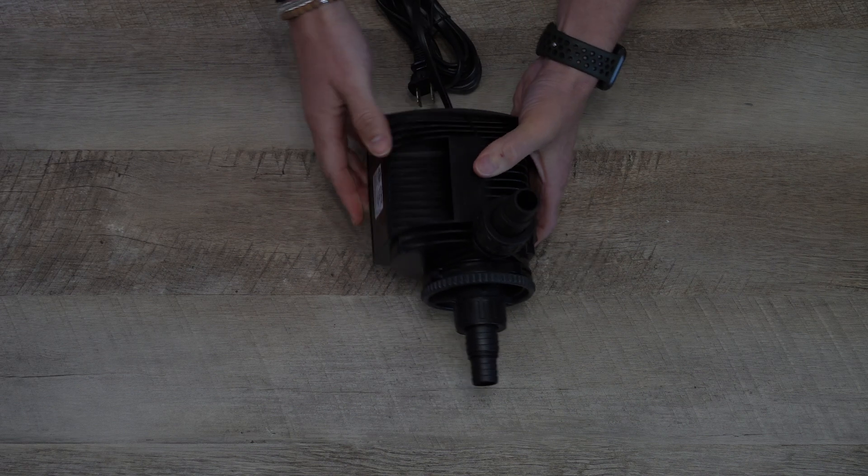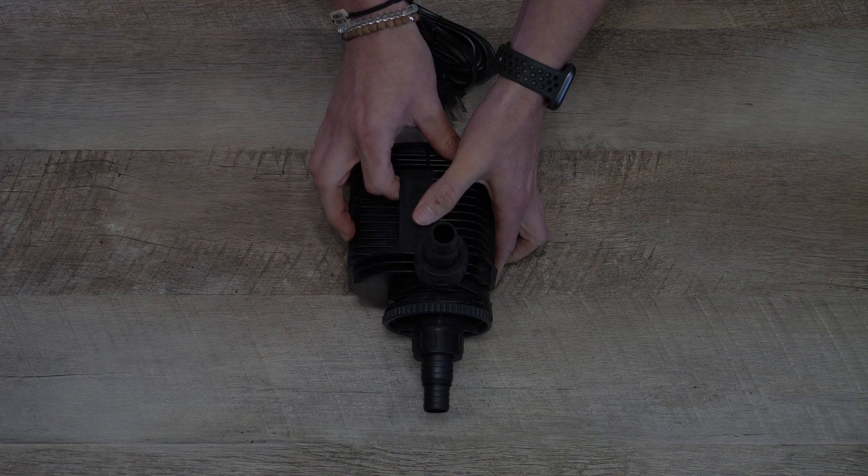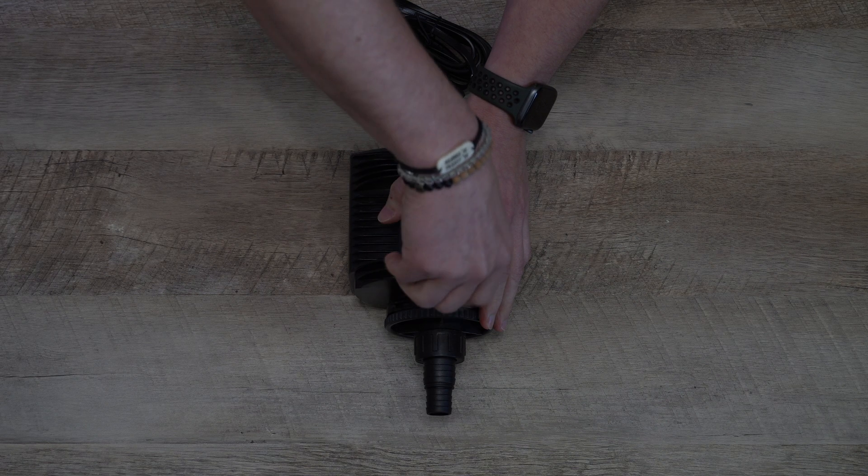Remember, prior to placing your Synchra Pro in its location, clean the area and place the pump in a very steady way. For more information regarding the Synchra Pro, also visit Syche.com.